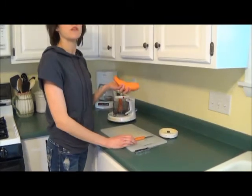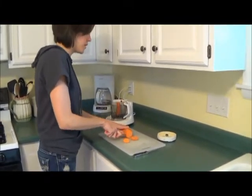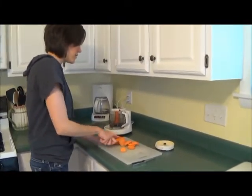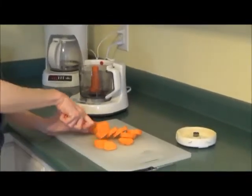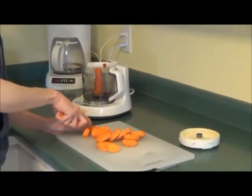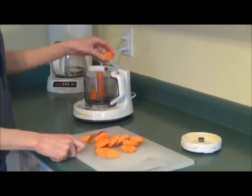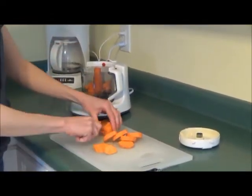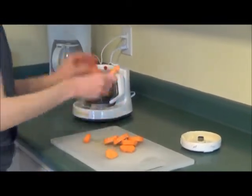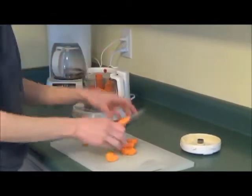I've already peeled my sweet potato, so next I just have to chop it up. I just chop it in slices first. This is an organic sweet potato so it's a little bit smaller than a regular sweet potato. If you're going to do a regular sweet potato, you probably have to do this in two sessions because it takes up too much room. So after I slice it, I just cut all my pieces in half.